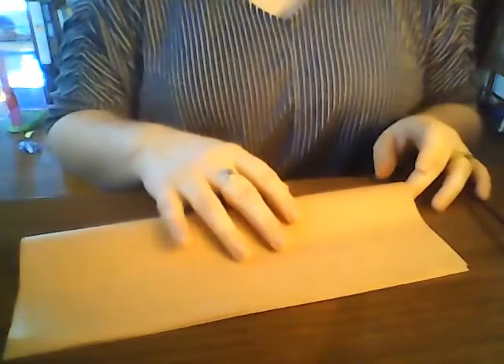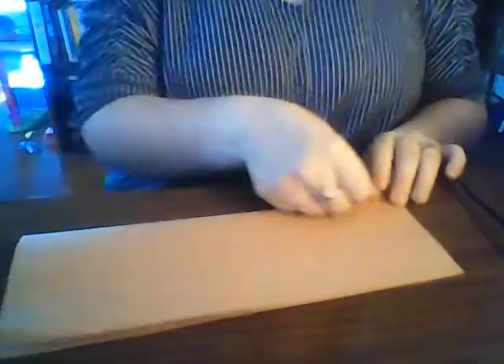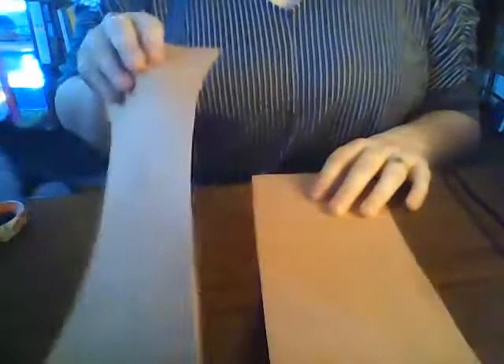First you'll want to fold your piece of construction paper in half, and then we're just going to cut along that folded line that we just made. We're going to set one half aside — we're going to come back for this, we're going to use this.